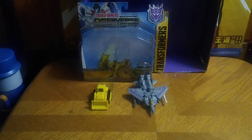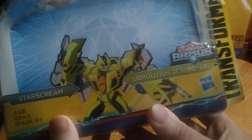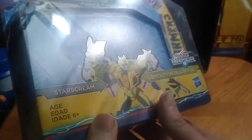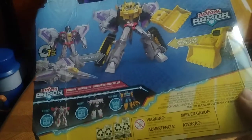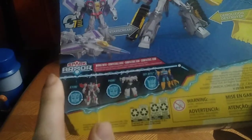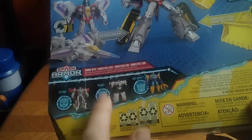Before we look at Starscream himself, let's look at the packaging. Some nice product shots of Spark Armor Starscream, which doesn't look half bad on the packaging — a product shot of the Bot Mode and the Spark Armor Mode. Doesn't look half bad, and there are still others I haven't picked up, like Jetfire, Prowl, or Skybite. That's all there is to say for the packaging.